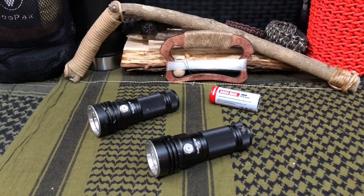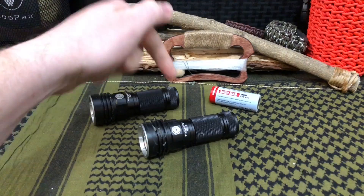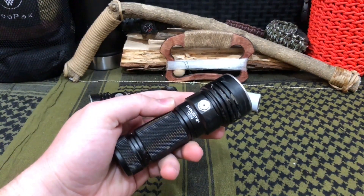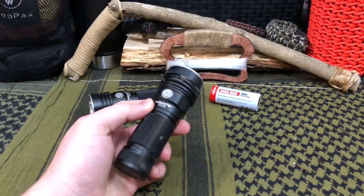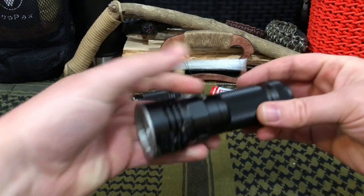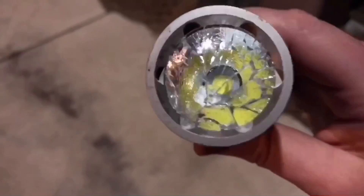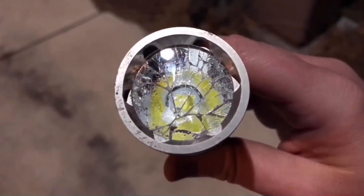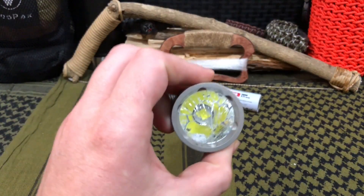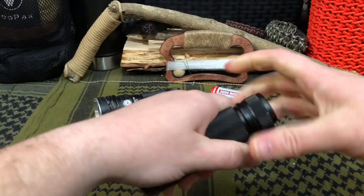Welcome back everybody. Today we're taking a look at the replacement ThruNight TC20 to see if it actually got the goods. As you can see, we weren't easy on it — we took it out in some nasty weather for a proper field test. In the last video, this thing just had a wrong day and did something that shocked me: under the one-and-a-half meter drop test it's rated for, it actually cracked the lens.